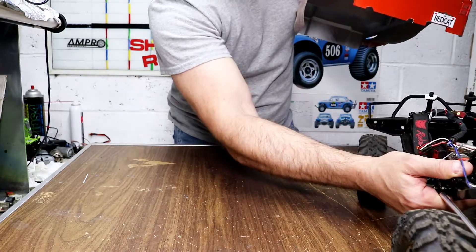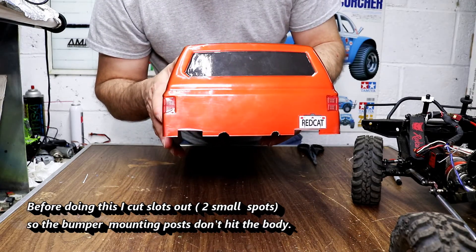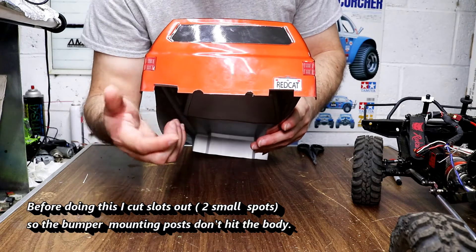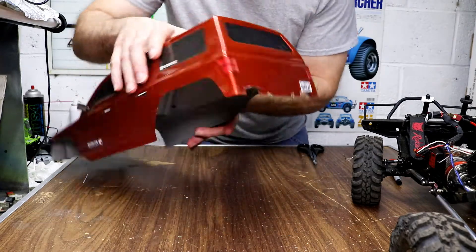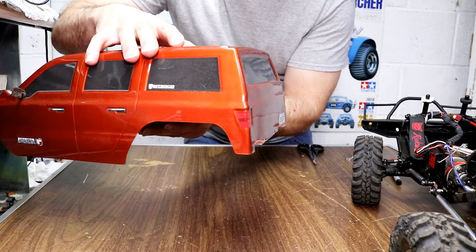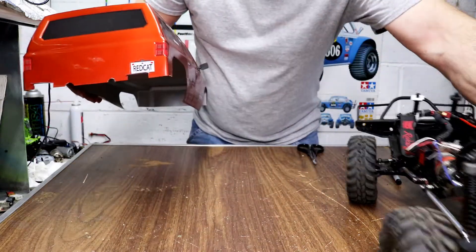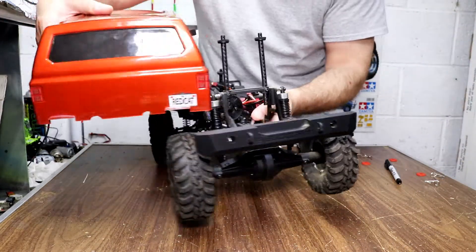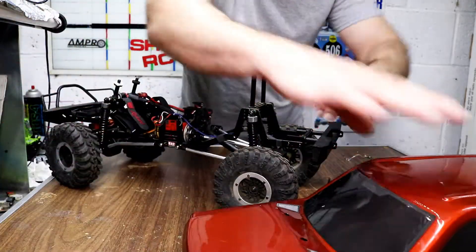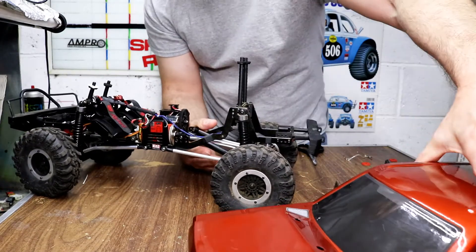Let me move this aside. You see what I did with the body — I marked those spots, then I cut them out on each side where I marked them and I bent them up. I don't know if you can see that. It makes like a ledge. And what that does is, when you put your body on, you hook it under the bumper. It'll grab under the bumper and it'll hold the body on.